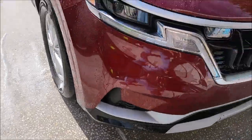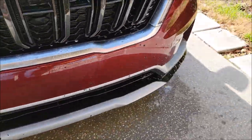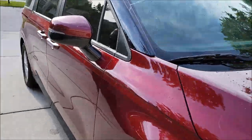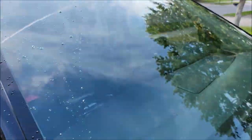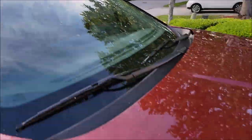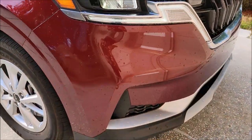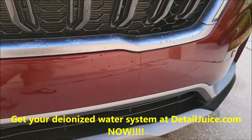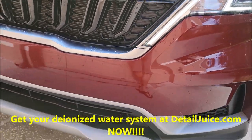I'm going to go ahead and get the rest of this done. And that's how it's done — no more buggies. The deionized water will just evaporate, leaving no spots behind.